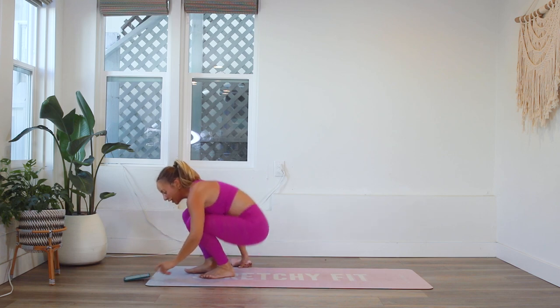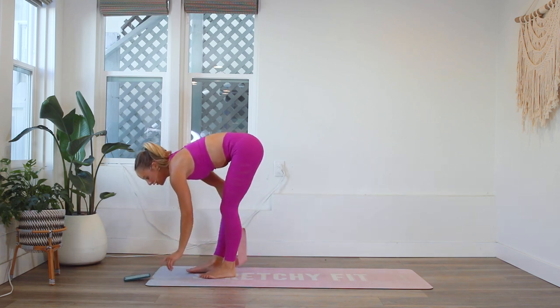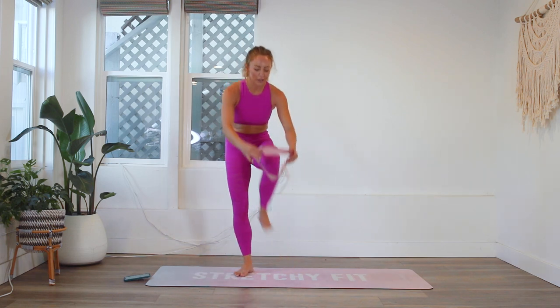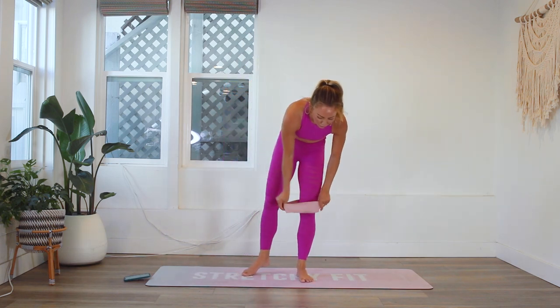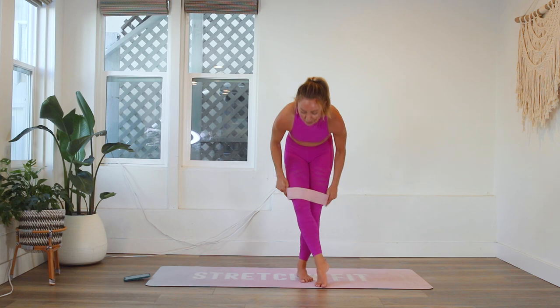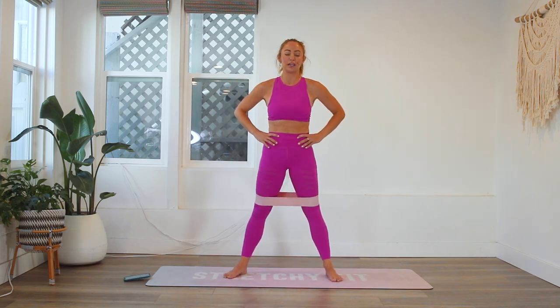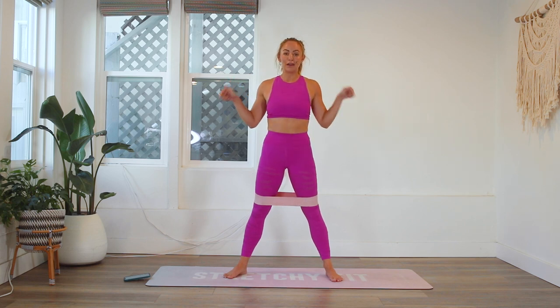That was our first round. We've got four more rounds to go. We're gonna take a little breather, just a few seconds. I love doing these rep challenges. If you haven't seen my other rep challenges on my YouTube channel, I definitely recommend that you go check those out.